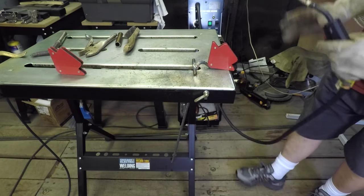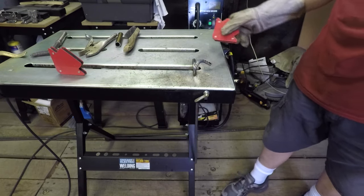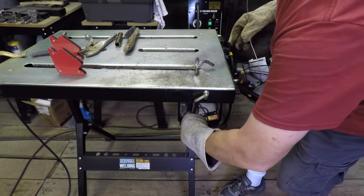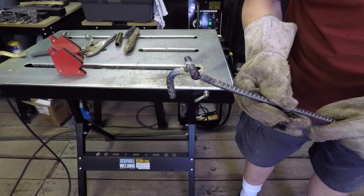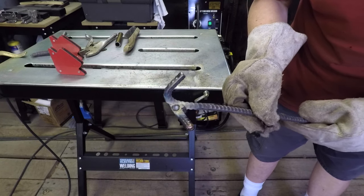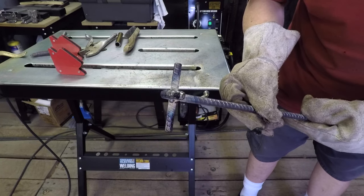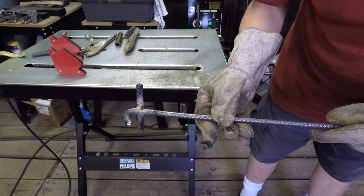Oh yeah, perfect — that looks real good. Hopefully you can see those welds. I mean, no professional, but pretty nice, and it looks like it's pretty straight on there.